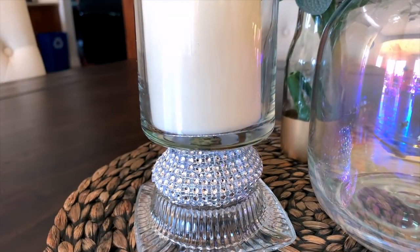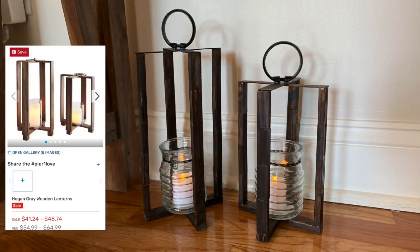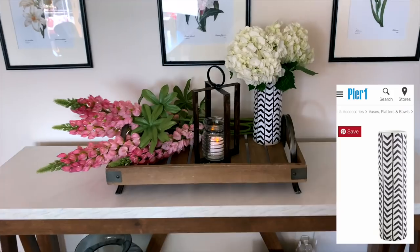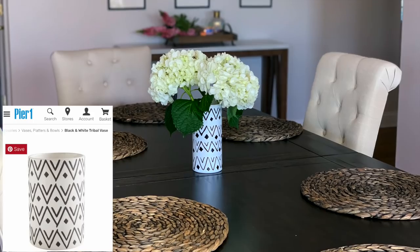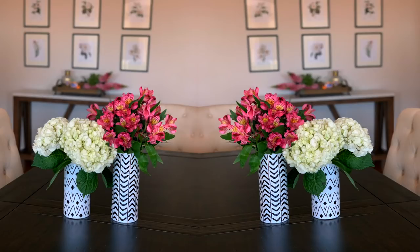Either way, let me know in the comments which way you like it better — with or without the rhinestones. Let me know which one was your favorite vase or candle holder, and if you have a request for a future video idea leave it below. If I use your idea I'll give you a shout out. Thank you all so much for watching — have a beautiful blessed day and I'll see you soon in the next one, bye!